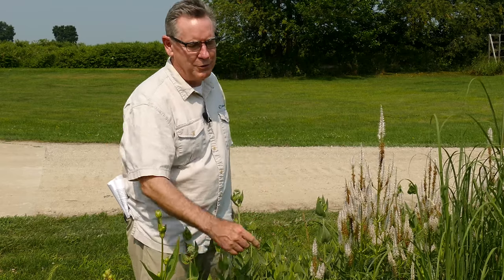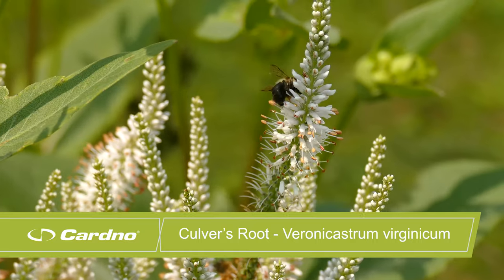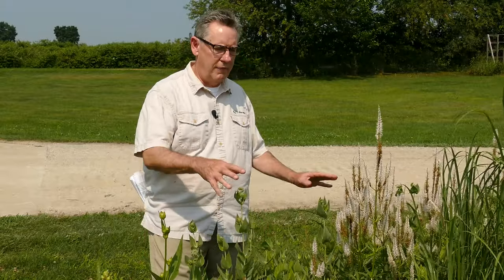Veronicastrum virginicum, Culver's root, is another great plant — you can see there are bumblebees on it now. I looked at it late last night and there were bumblebees, wasps, and flies on it; it's pollinated by a lot of different things. That white seed head is the display. The root system is somewhat fibrous with a taproot, and it will spread a little from within the root system. It can get to about five foot tall. Seeds are extremely small and it will spread from seed. Two great plants to consider.